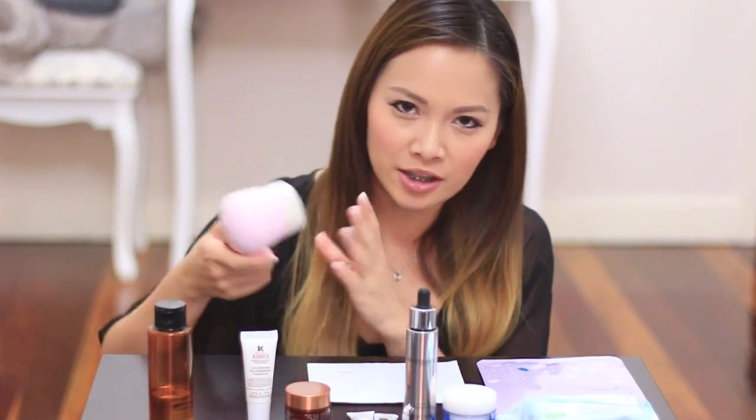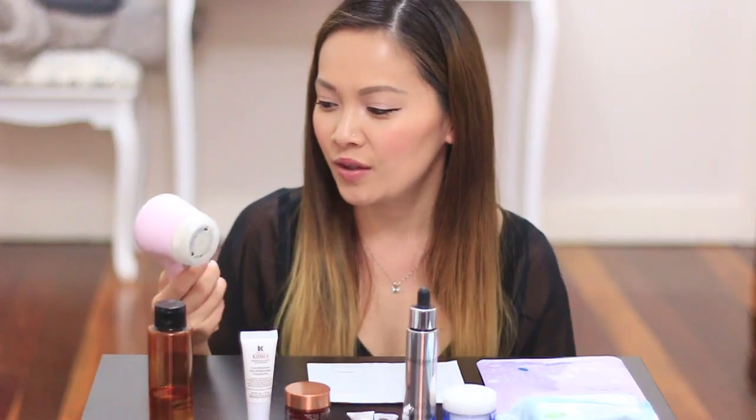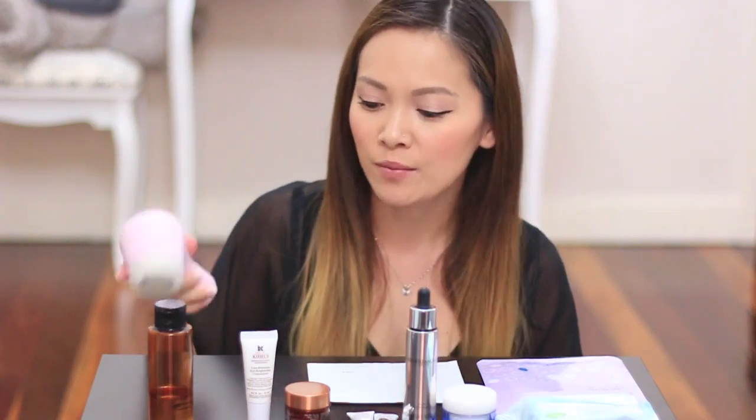Depending on what type of skin you have, you wouldn't use this all the time. My skin is generally normal to dry, so I use the Clarisonic probably three to four times a week, because if I overuse it I overstimulate my skin and I end up getting breakouts. It works really, really well — it gets rid of all your dead skin cells so it brightens your skin over time as well.